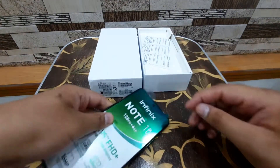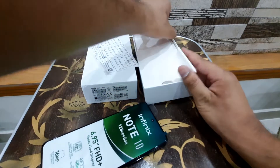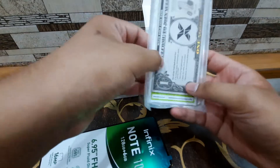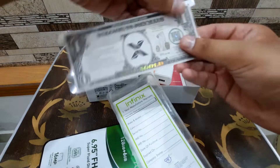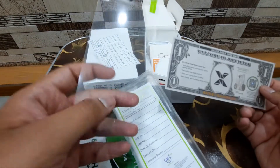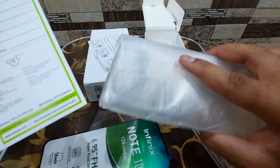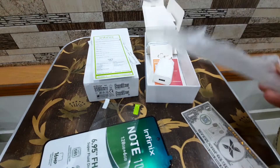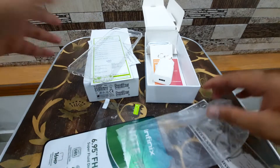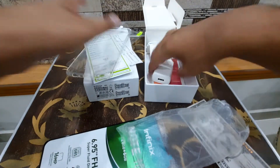I'll put the phone to the side and show what you get in the box. There's a service card, a cover that comes with the phone so you don't have to buy it separately, an X Club card, a screen protector — most companies install the screen protector on the phone but this company didn't, though at least they included it. There's also the documentation, guarantee card, and a standard TPU case so you can keep the phone protected initially until you find a proper tempered glass screen protector.